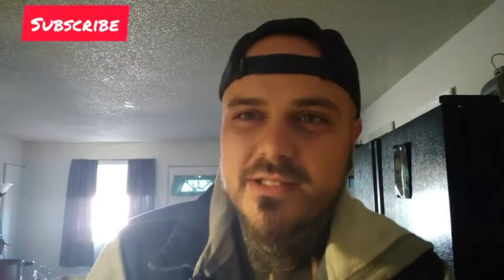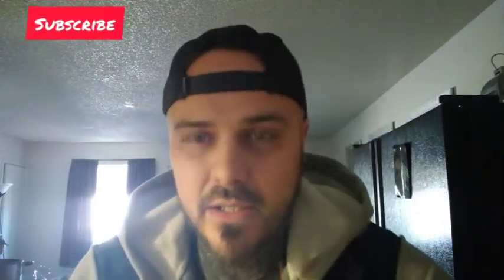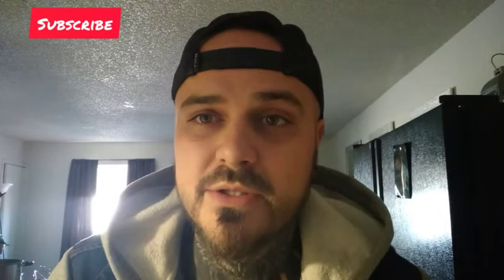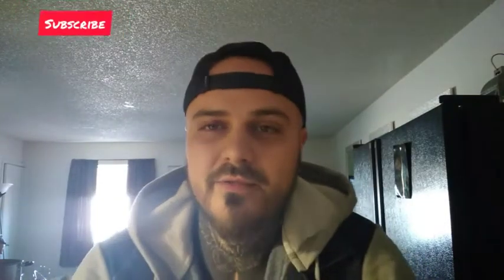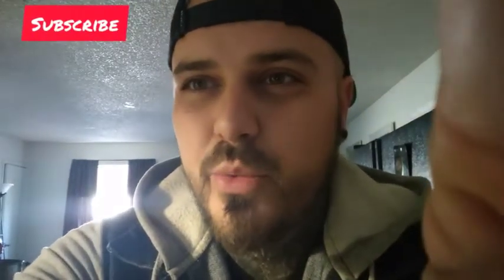Welcome back YouTubers, this is Justin with Kicking It With The Car Family Simple Living. Today our video is going to be quick and easy — we're going to show you some ingredients and then get started on making the world-famous dirt cake. Everyone loves it, simple and easy, so stay tuned.